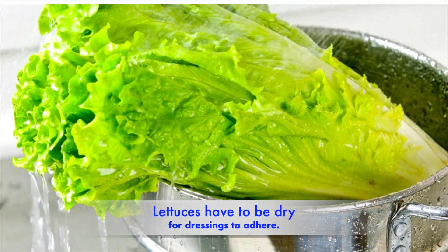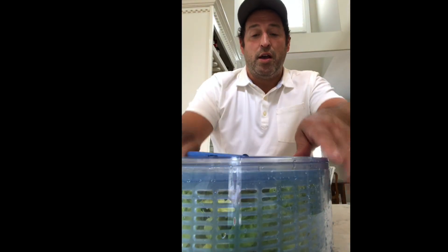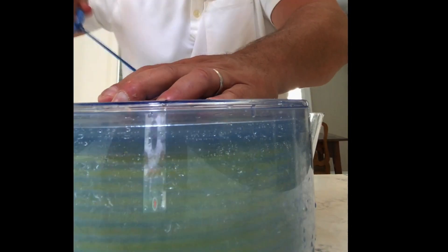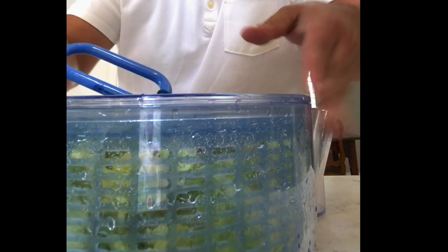I want to give you guys a tip on how to make your salads at home correctly. One of the main mistakes that people make at home is that they don't dry off their lettuces, so the dressing will not stick to the greens. I have some greens right here that I washed, and now I'm going to spin them. You don't have to use this machine, but I want to show you how much water — even though I had really drained the water out — is still inside the lettuce.